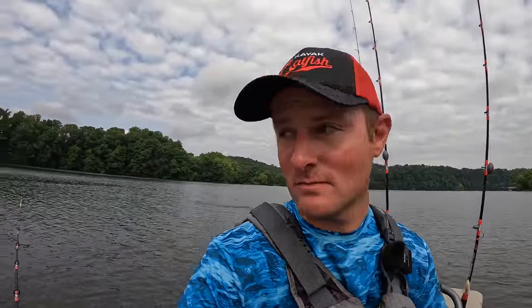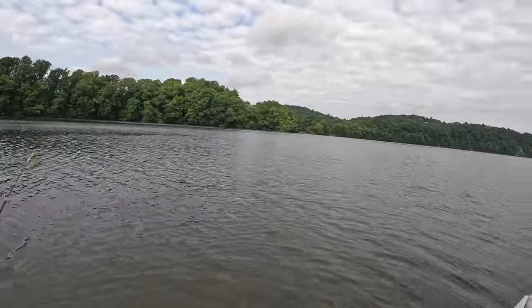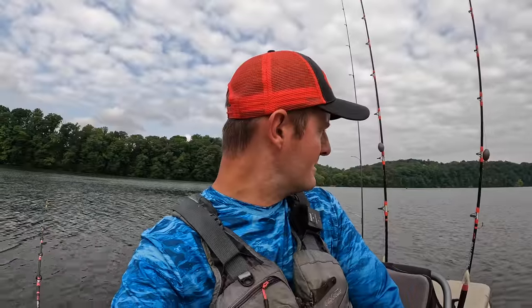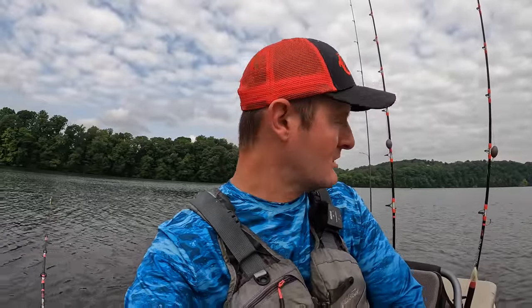It's been an experiment with these stinger flies I've been wanting to do for a while now under these balloons. I think I've just picked the wrong day for it - it's just turned 10 o'clock, three and a half hours on the water, not much action going on either in the creek or up here on this flat. Kind of thinking about taking the balloons off, getting out in deeper water and just trying to scrounge up a bite, because I just don't think it's a good day for the shallows at least not where I'm at.